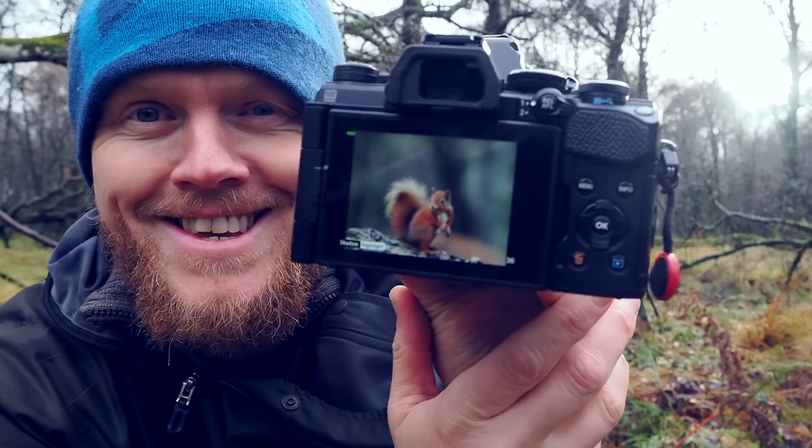I was getting into the hide, but the squirrels are getting so used to me now that I probably don't even need to hide. It just started feeding right here. Look at this. Let's back away a little bit.